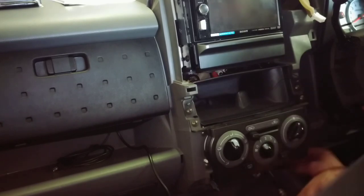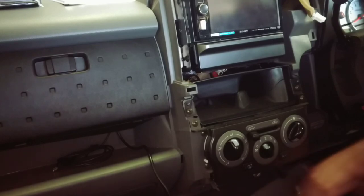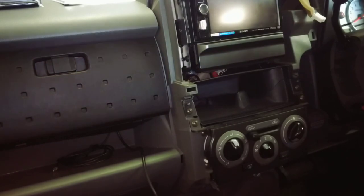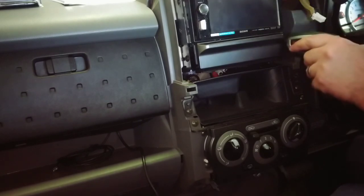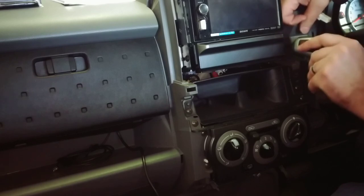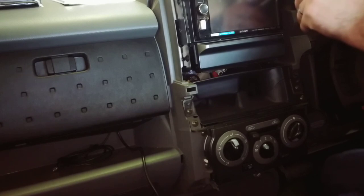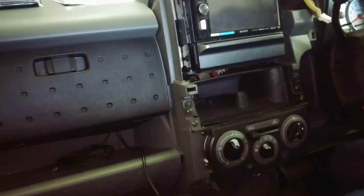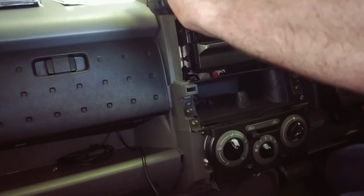There's also another connector for the cigarette lighter down the bottom — it doesn't have a tab on it, you just need to give that a good pull. Now to remove the old stereo. This one was a Sony 612BT, which was a decent stereo — it did the job for the time being.